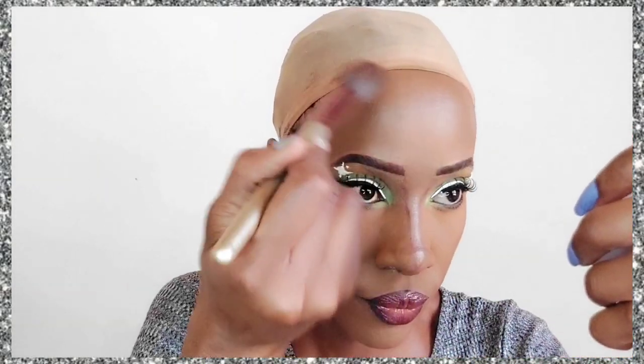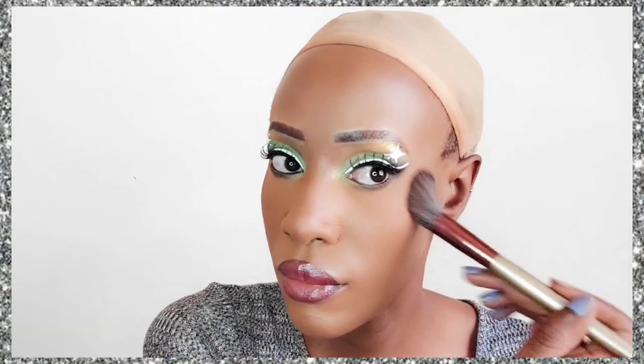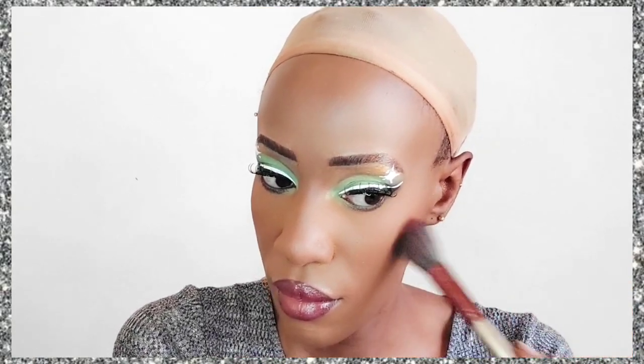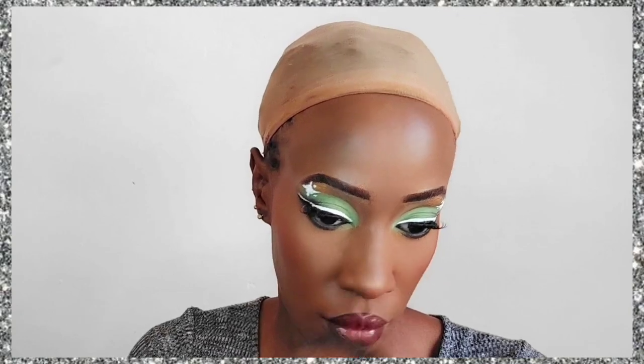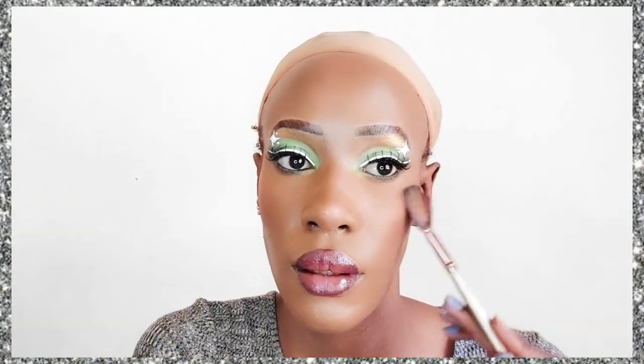We're removing the excess setting powder from under our eyes and making sure the nose contour looks natural. Then I'm applying the Black Opal setting powder in the shade Medium — it's a loose powder — all over my face. After that a little blush to give the face some color so it's not flat. Of course I have to do highlighter — I'm obsessed with the NYX High Glass Highlighter in the shade Golden Hour. For my skin tone, it produces a really subtle but beautiful sheen.